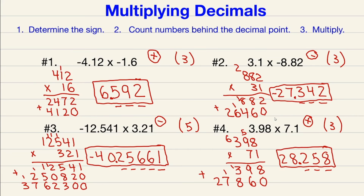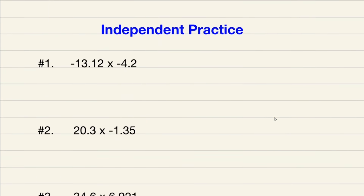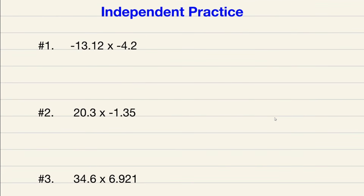Now there are four problems we've done together. There are three problems I want you to try on your own. I encourage you to pause the video and try to solve numbers one, two, and three by yourself. Once you think you have the answers, come back and play the video to see how you did. Hopefully you go three for three.